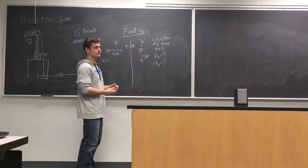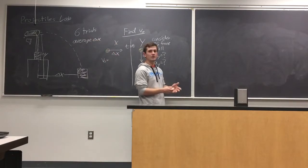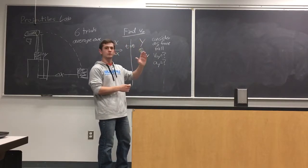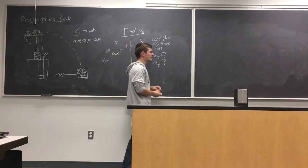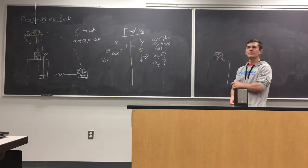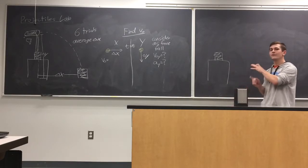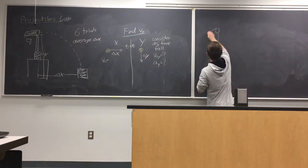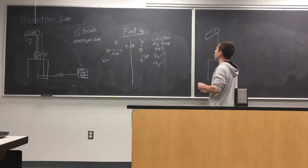If you consider it as free fall, there are two more assumptions that can be made: what is the initial velocity in the Y direction, and what is the acceleration in the Y direction? Once you're able to figure out the launch velocity, that launch velocity will not change no matter what angle you tilt the launcher at. So for the next part of the lab, if we know the launch speed and the launch angle, we can calculate how far the projectile should go. We're going to launch it at a 20-degree angle.